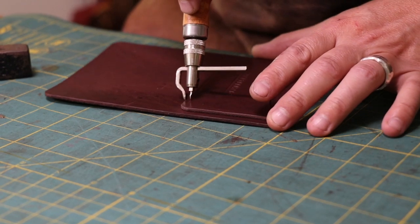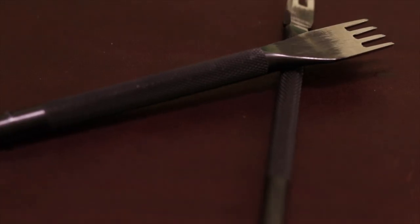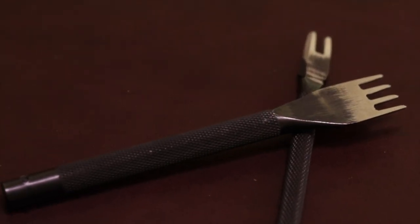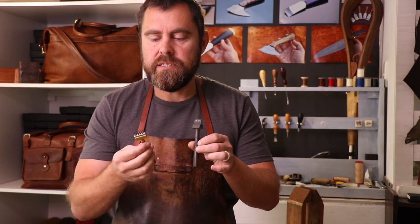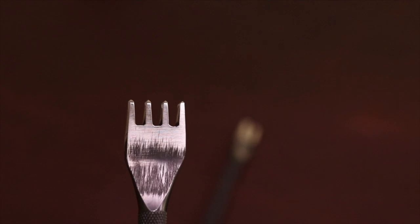To make the holes I'm going to be stitching, I'm going to use something called a stitching iron. These are very basic and affordable stitching irons and, like everything in the craft, you do get more expensive, better performing or high-performance items. I'm using basic affordable ones, though I have slightly customized these.